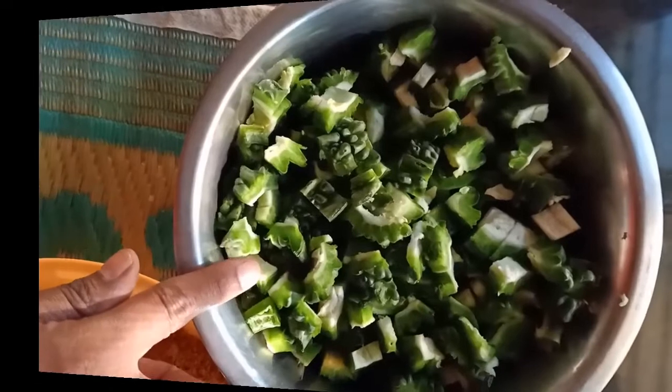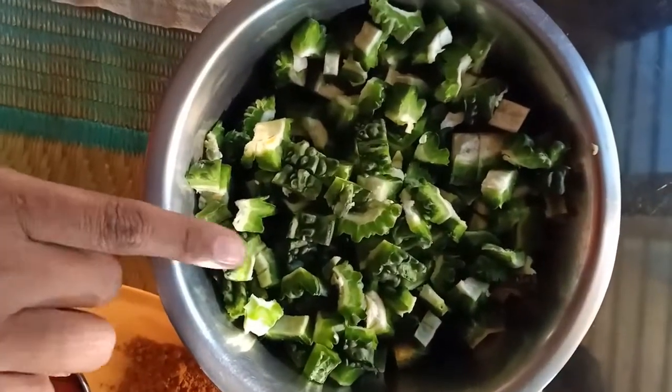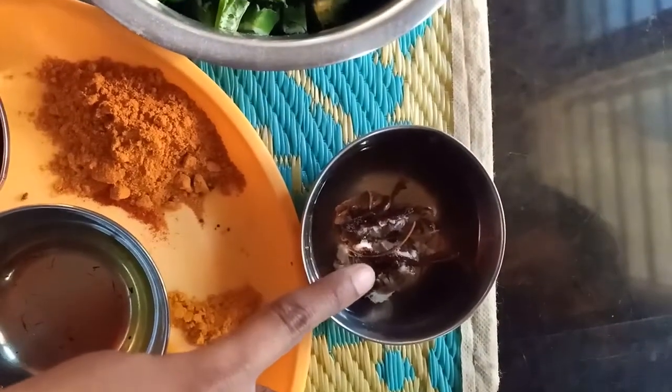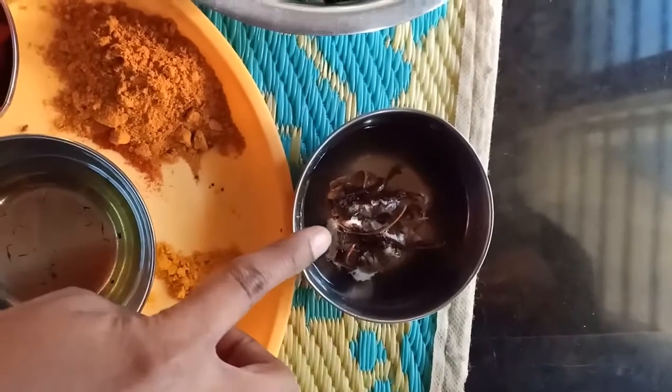I am sharing my channel for you. I am sharing four videos here. We will cut the egg in half a bit. We will have to cook the egg in half a bit.